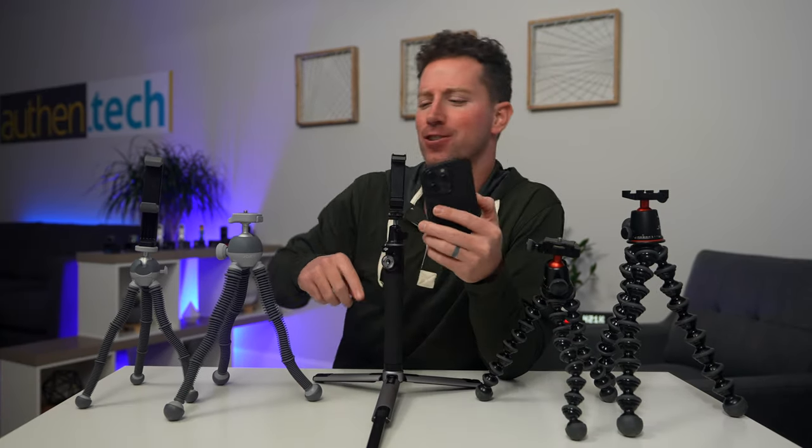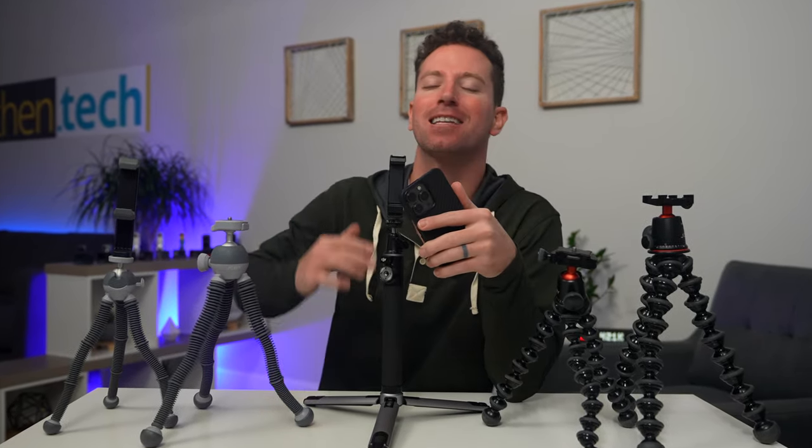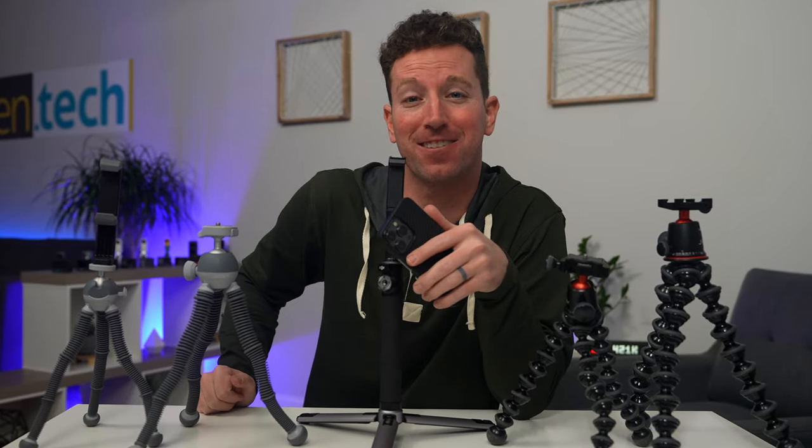If you're using your smartphone to shoot a lot of photo and video content like I am, you've got to check out these other smartphone camera accessories that I use all the time. And if you like GoPros, check out this accessories video as well.